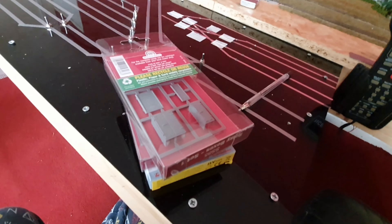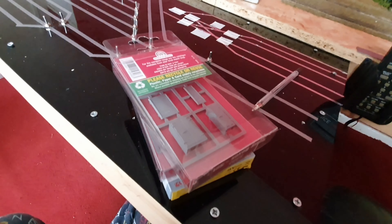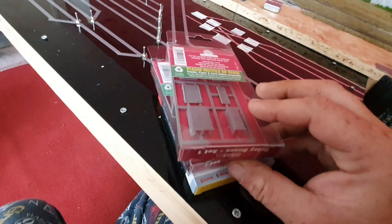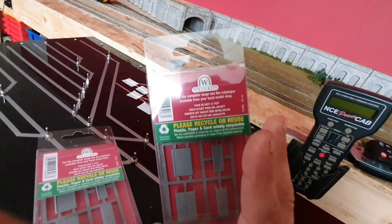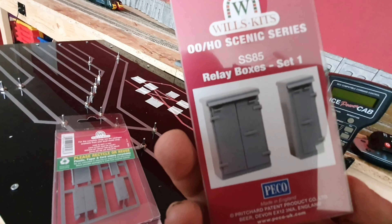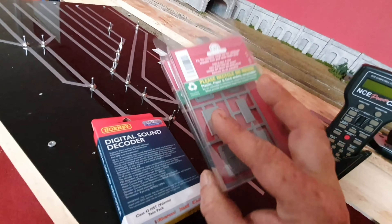Hi guys, welcome to another Southway 1943 video. This morning I had a nice awakening via my doorbell at half past eight. It's a Saturday morning and I had the post lady with two parcels for me. This one is for two packs of the Wills SS85 relay boxes set number one, made by Pico. I have two sets of them and they came from Rails of Sheffield.